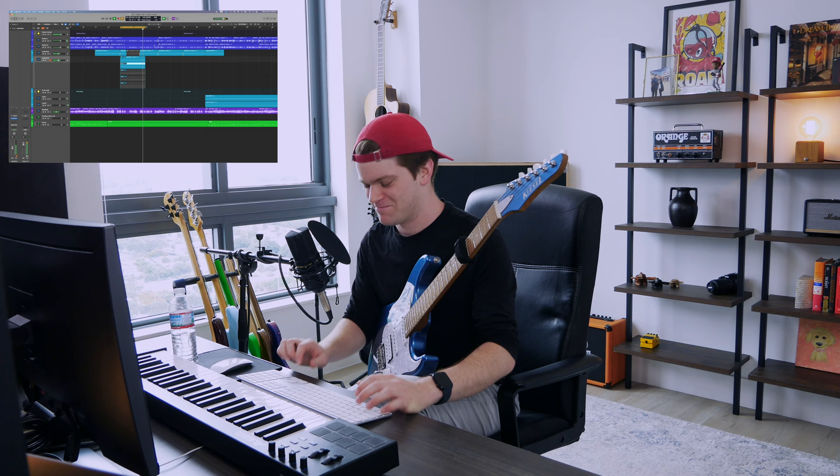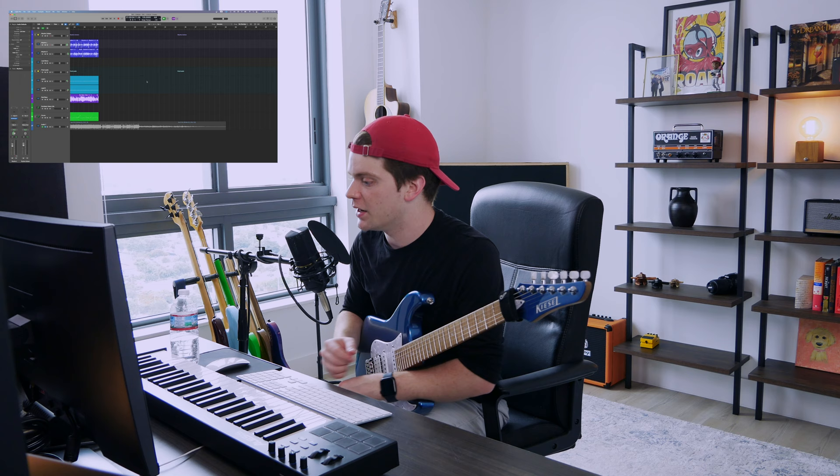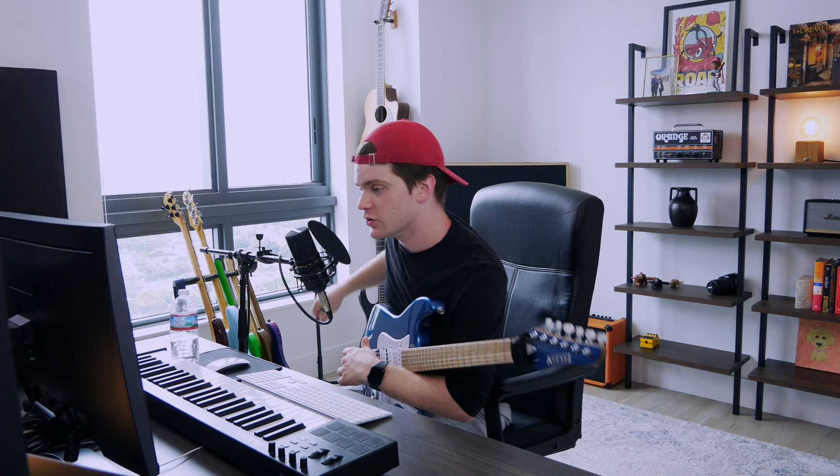Oh, was that it? Yes! That was a great take. All we have left for next week now is that last riff and the acoustic part.